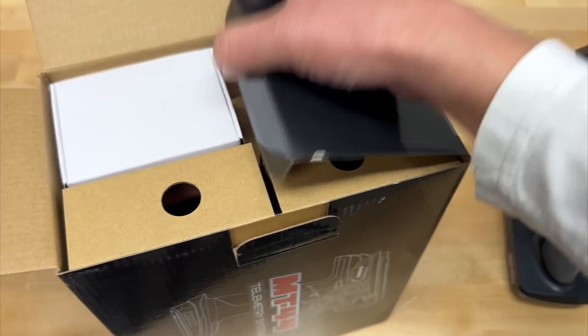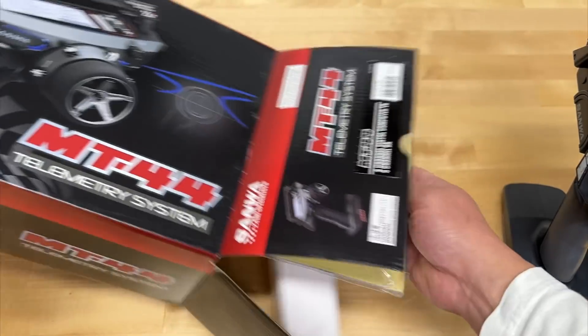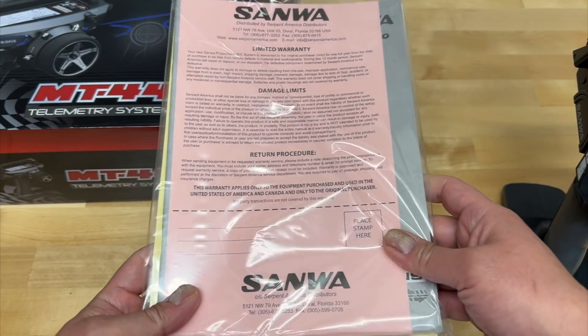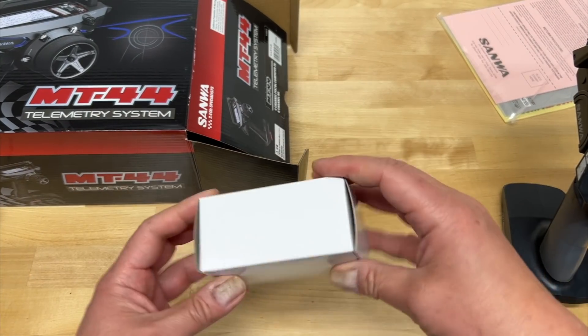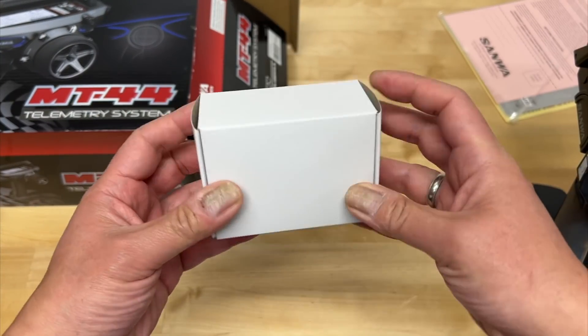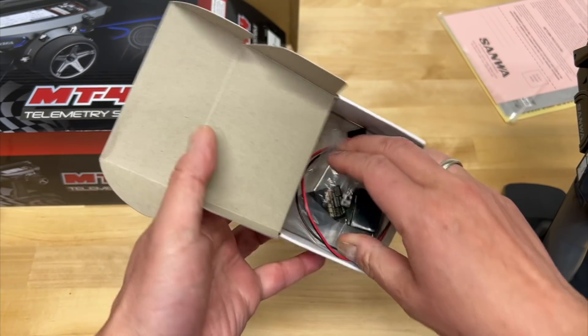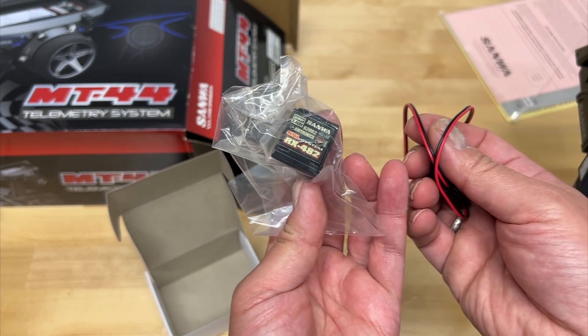I actually have not even opened this yet, so this is my first high-end radio in quite a while. I'm a big fan of Sanwa radios — I think they are actually the best for racing. Inside we've got the manual, which is black and white. And it looks like there's a receiver in it too — so this is the receiver it comes with: the RX482. Very nice receiver.